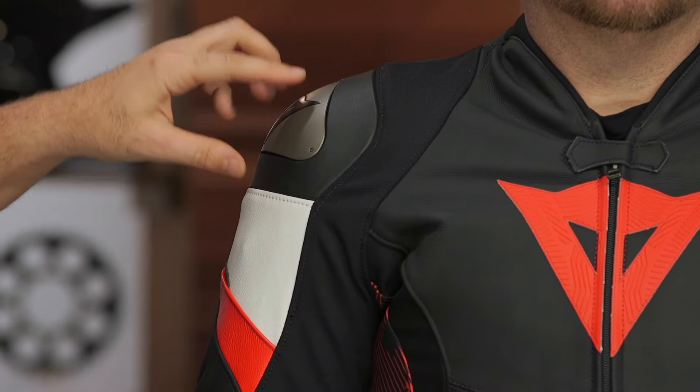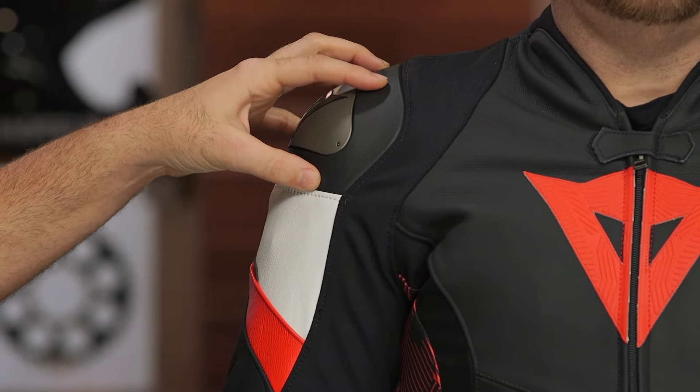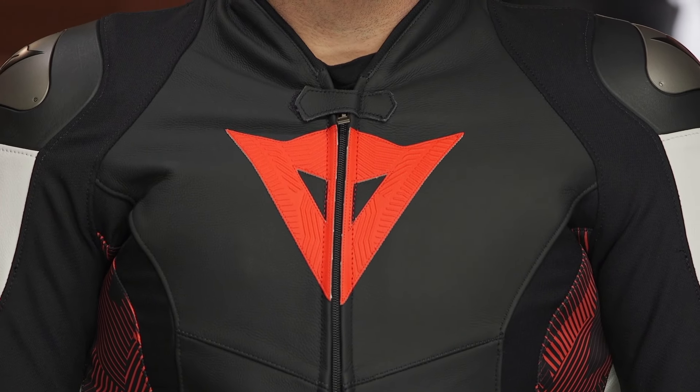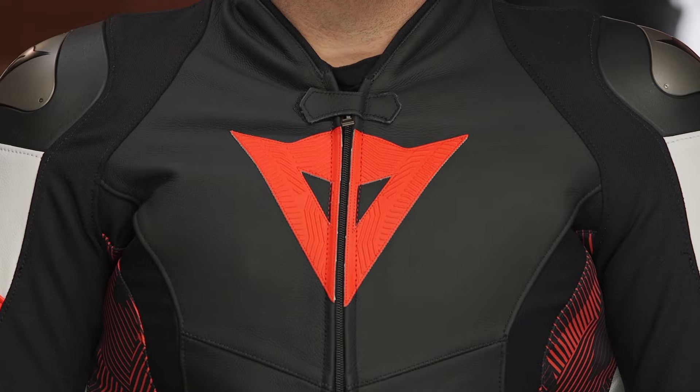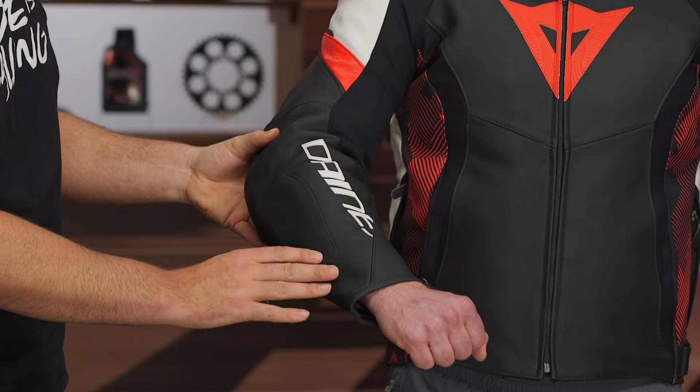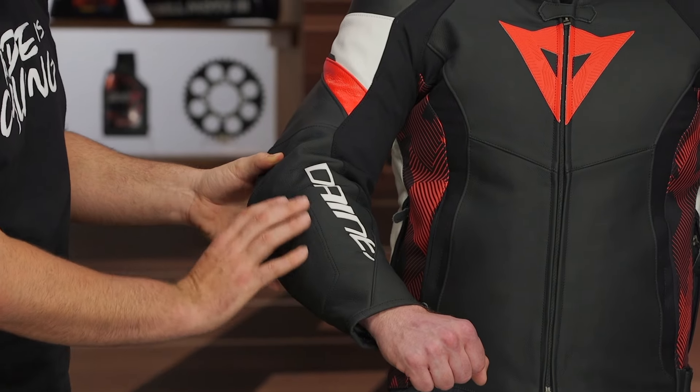There are Dainese aluminum sliders over top of CE Level 1 composite armor. The armor in the elbows and shoulders is the CE Level 1 composite armor. This is a nitpick at this point in 2024 for a jacket coming in around the $750 price point — we would love to see the armor updated. Dainese has much more sophisticated armors and we'd love to see that integrated here. Composite armor in the elbows and shoulders, and notably the elbow armor does come all the way down into the forearm, so great coverage on the armor.